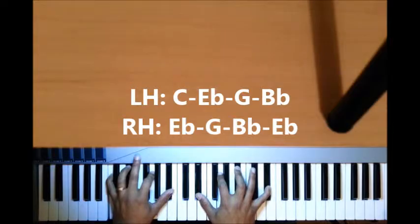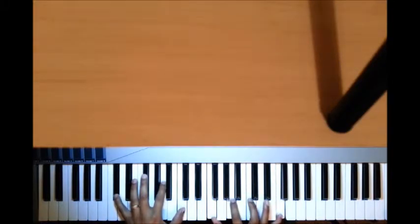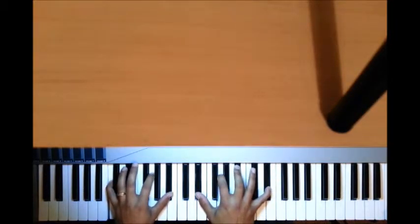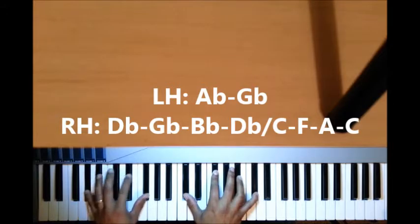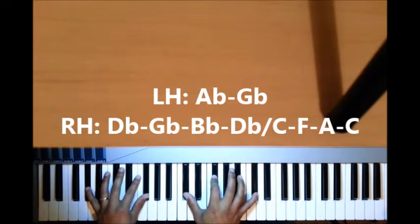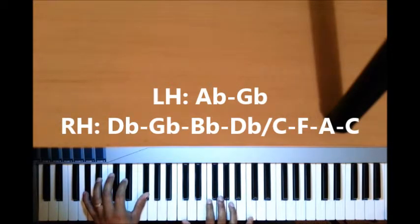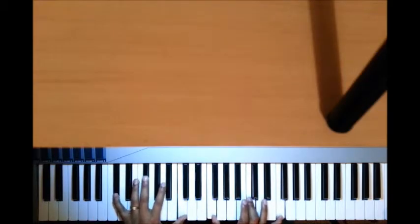And then we go to the 1. After the 3 you go to the 1. The first chord over that 1 is: left hand I have A-flat, G-flat; right hand I have D-flat, G-flat, B-flat, and D-flat. The second chord — just move chromatically down — the left hand remains the same, the right hand changes to C-F-A-C.